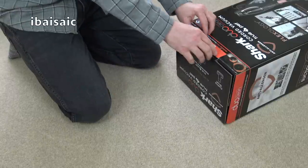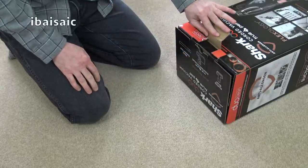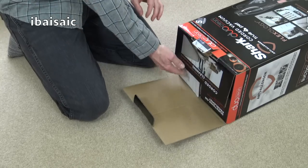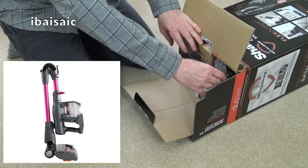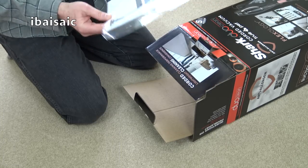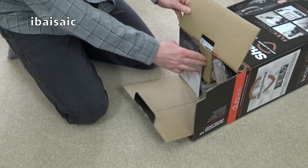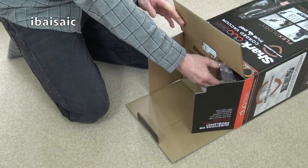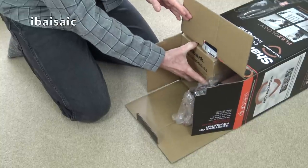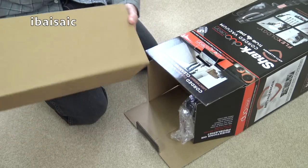The first change I've noticed is Shark have now incorporated the Flexology technology in their corded stick vacuum. It was first introduced in their cordless machine but now they've put it in their new corded machine. We get the quick start guide and full instructions as well. Being the True Pet version, we also get the mini motorized tool for pet hair on your upholstery, stairs, and pet bedding.